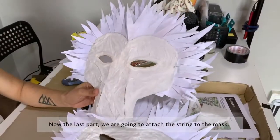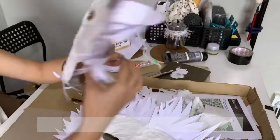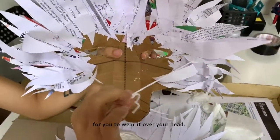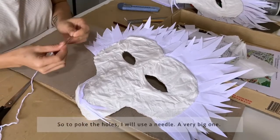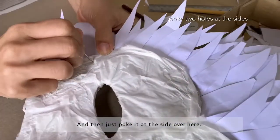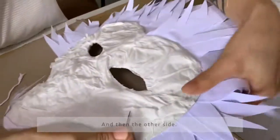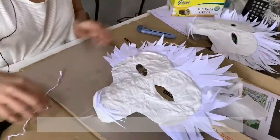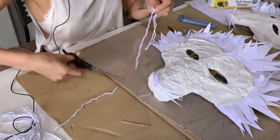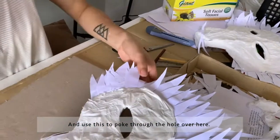Now for the last part, we are going to attach the string to the mask. We're going to poke two holes on the sides, and then the strings will go through the holes for you to wear it over your head. To poke the holes, I'll use a large needle, poke it at the side, and push it in to make the hole bigger — then the other side. I have attached the string to the needle and used it to poke through the hole.